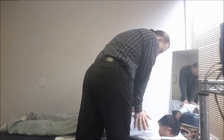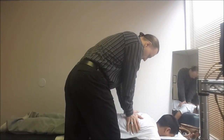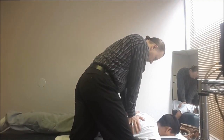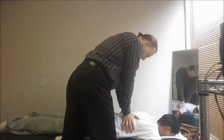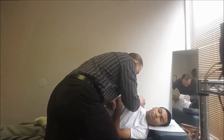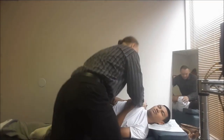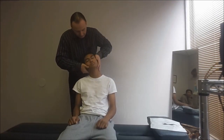Okay, take a deep breath in. Out. Okay. Breath in. Out. Okay. Breath in. Out. Okay. Good. Relax your shoulder. That was a big one. Nice.